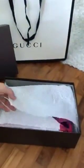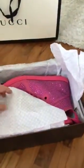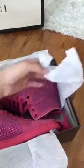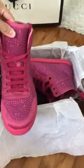Alright, have you guys been well? Here is the shoe — I guess you can see the color already. There we have it: my funky sneakers! Look at this!